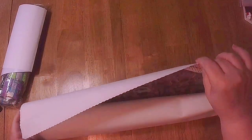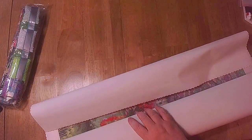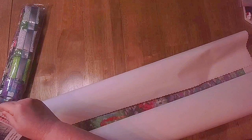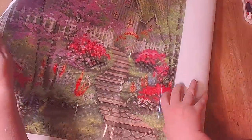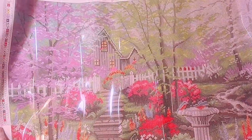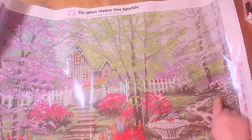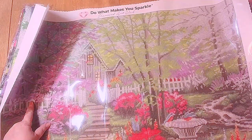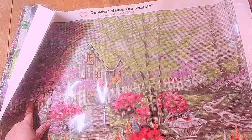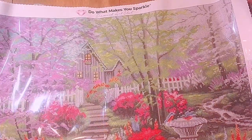I got everything out all at once. Let's take a quick look at the painting. This one is called Springtime Cottage by Abraham Hunter. I have always wanted one by him — I've never bought one before. Isn't that beautiful? With the purple and pink and red and green. This looks like five ABs. Fifty-four colors including five ABs — that's a lot for Diamond Art Club.